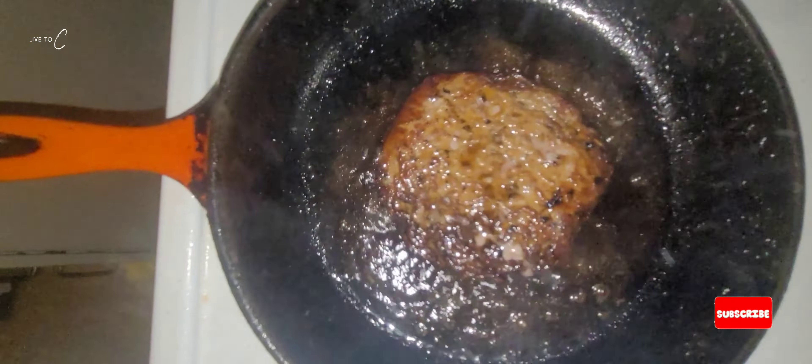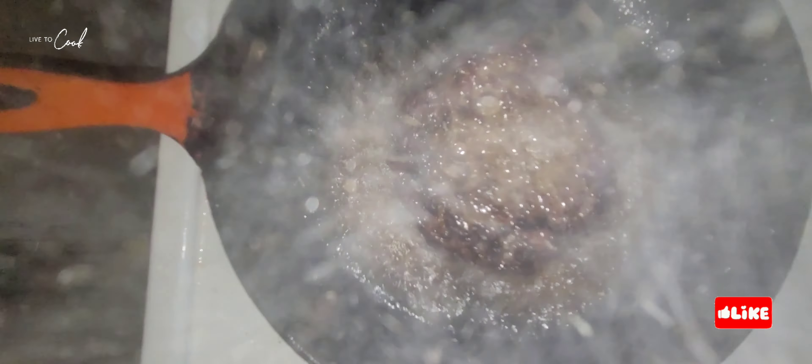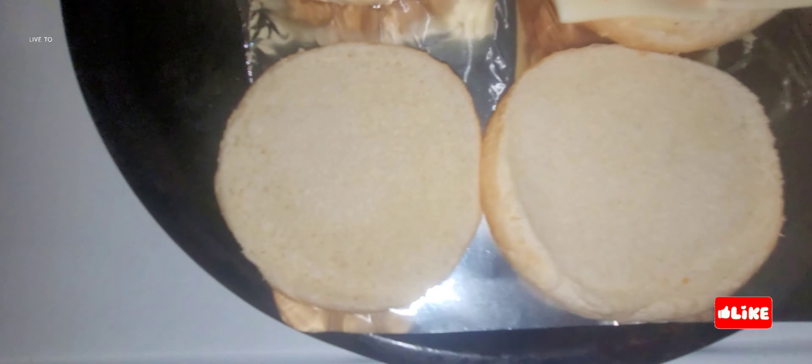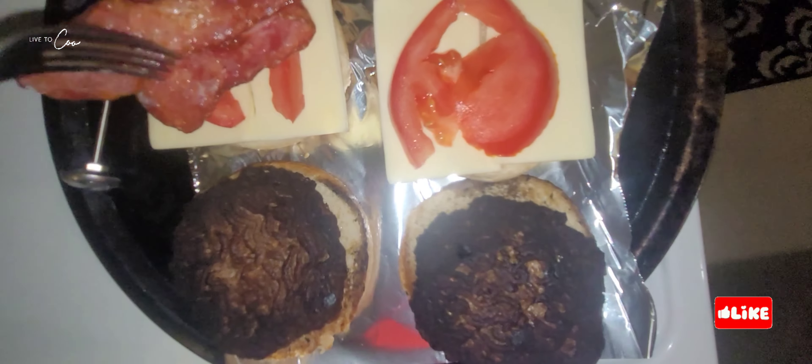Our bread and cheese are ready. One of the burgers is already cooked and waiting to be eaten — looking lovely. Easy burger cooking, one two three. I hope you're enjoying this easy recipe. Make sure you subscribe, like, and share it — but first of all, make sure you enjoy.